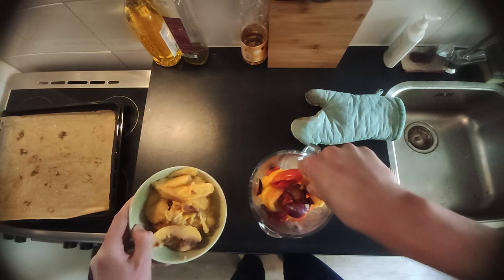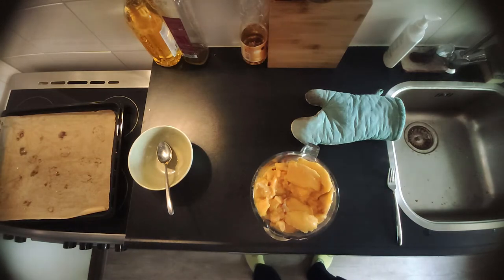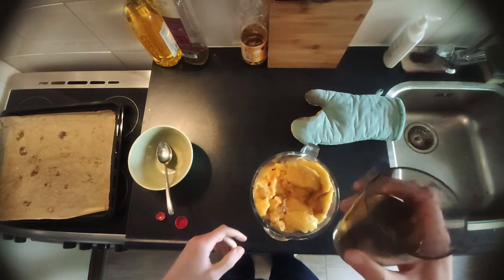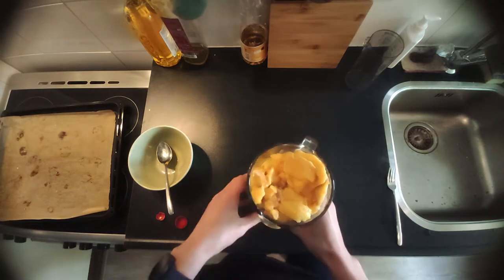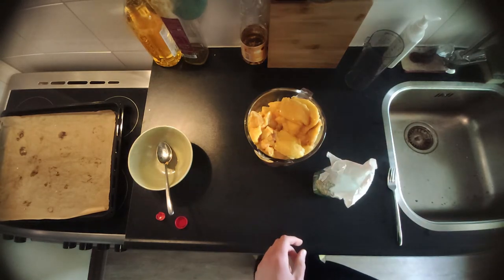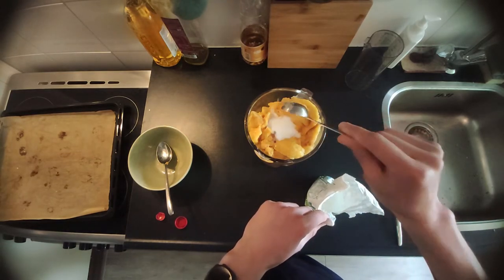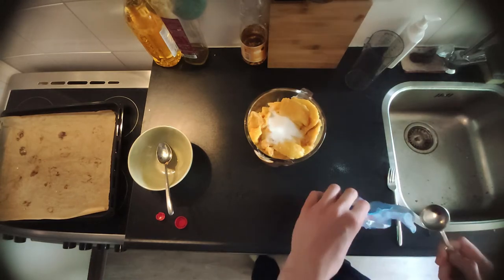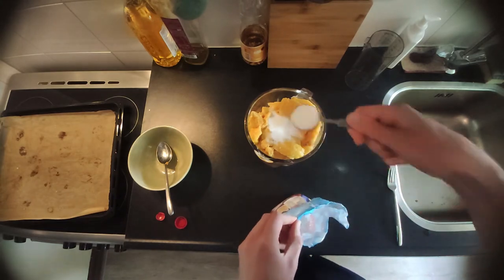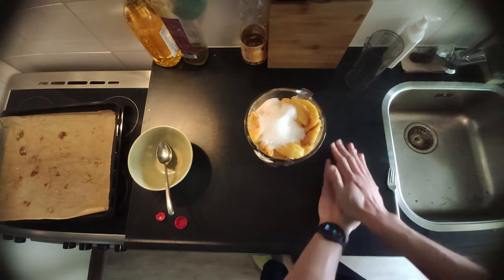My blender was a bit full — I didn't really measure how much it could fit, but I thought it would work. Once you've put everything in the blender, get your apple cider vinegar. You're going to need 300ml of apple cider vinegar — pour it in the blender. The next ingredient is some salt; I used 2 tablespoons. Then add some sugar; I used 4 tablespoons. The last ingredient is a lemon — just roll it a bit so the juices can get out easily.